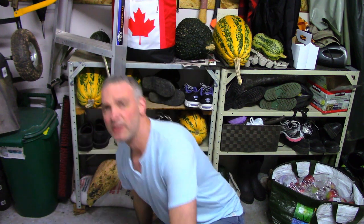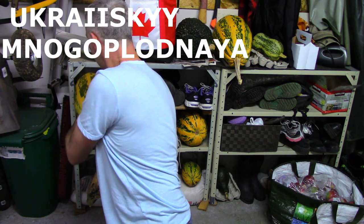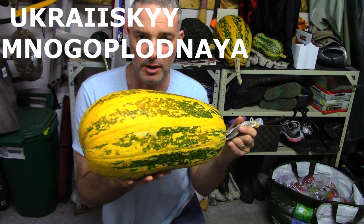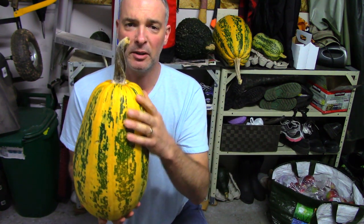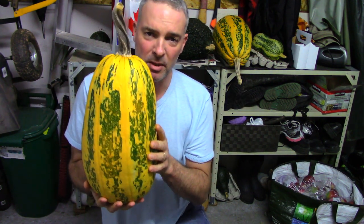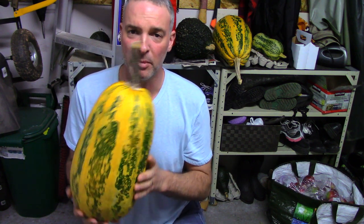I grew three different kinds of squash last year: Georgia Candy Roaster, Warted Hubbard, and a sort of traditional variety — I don't know what these are called, it's some Ukrainian word. I got those seeds years ago and just keep saving them every year. They're kind of useful because if you set them upright while growing, they get short and fat; leave them sideways and they grow long and narrow. You can make a jack-o-lantern out of them, but they're also not bad eating.